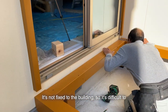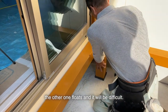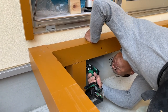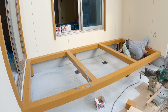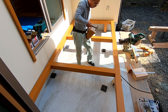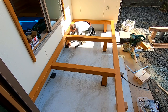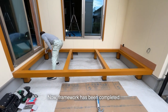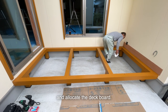It's not fixed to the building, so it's difficult to measure the post. When one becomes longer, the other one floats and it becomes difficult. Now the framework has been completed. Remove dirt cleanly and allocate the deck board.